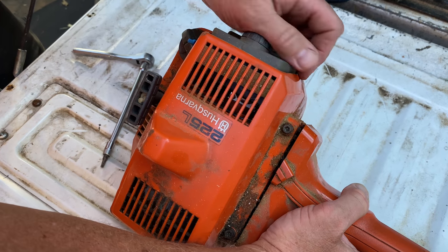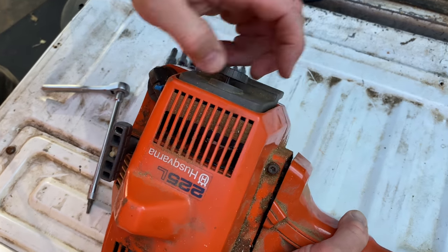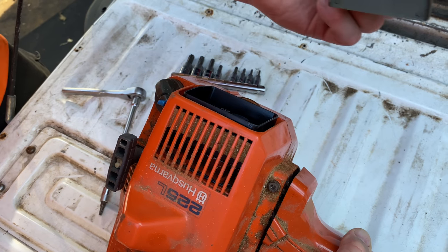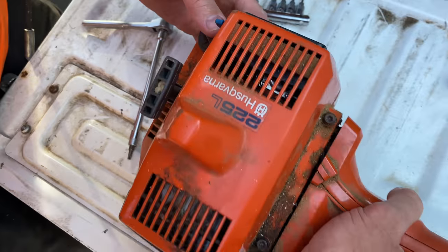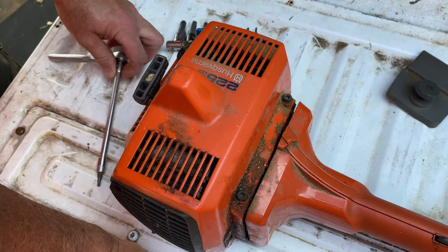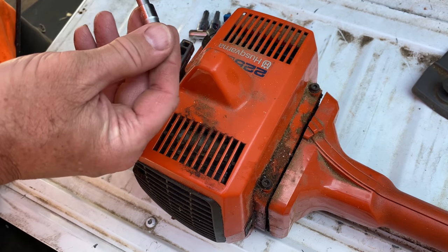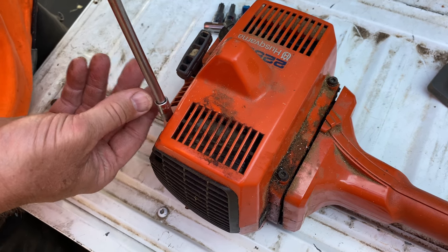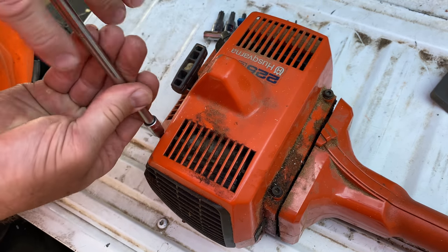First of all, I'm going to pull off the air filter here — it's just a thumb screw. Notice that there's absolutely no air filter in there. But we're going to need access to that in just a moment. Let's go ahead and take this upper cover off. I think I had that off the other day. A T25 Torx bit will fit this, so let's go ahead and zip all these out right quick.